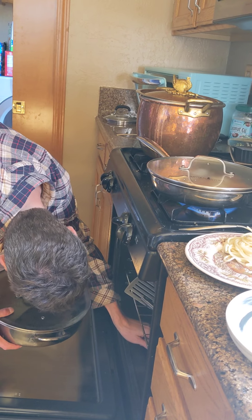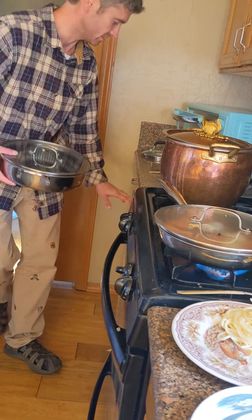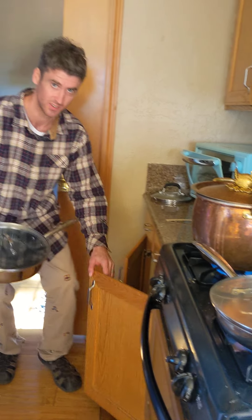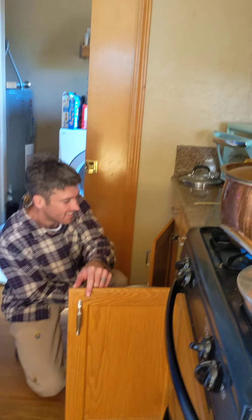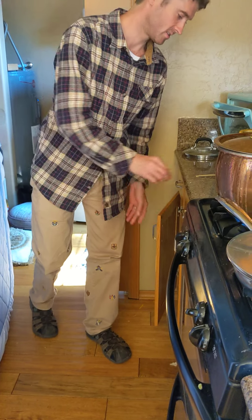That could be quieter. Some people can cook completely silently — that's what I'm working up to. So you don't wake anyone up? Yeah, I want to feel like a cooking ninja.